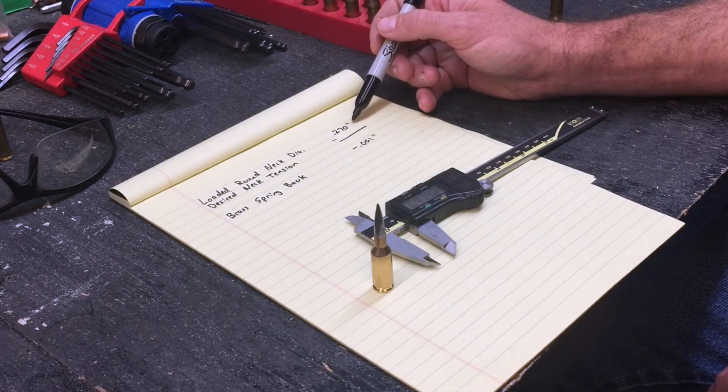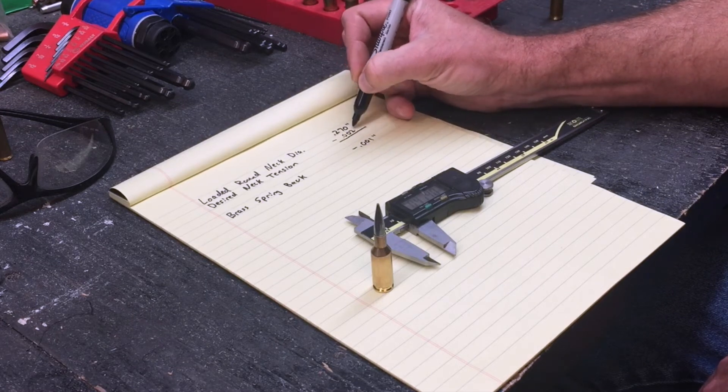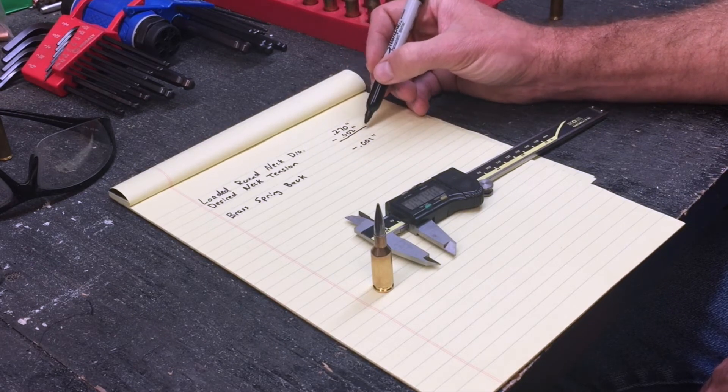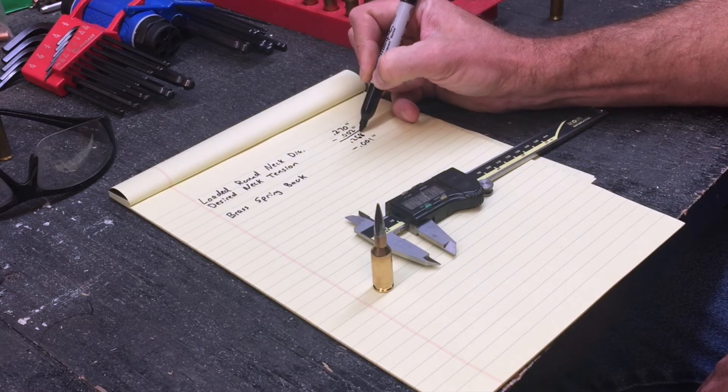So we've got the loaded round neck diameter, and for our example let's say we desire a neck tension of two thousandths of an inch. We subtract the two thousandths neck tension, which gives us an answer of 0.268 inches.